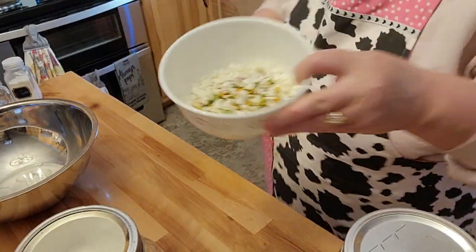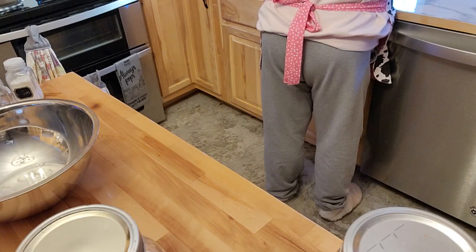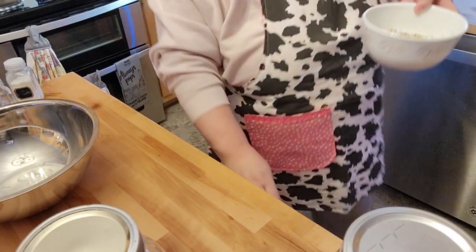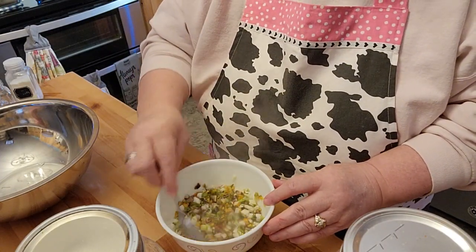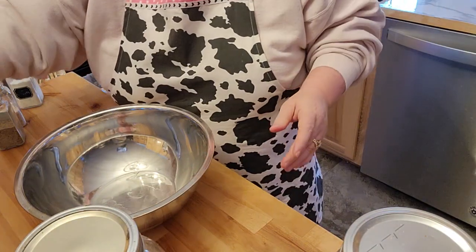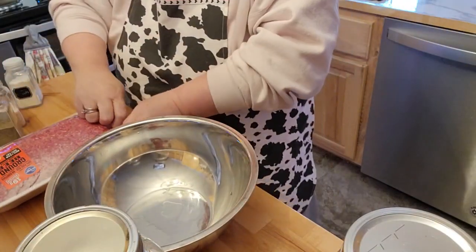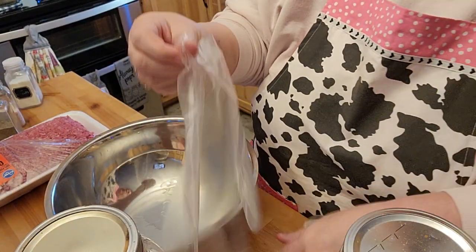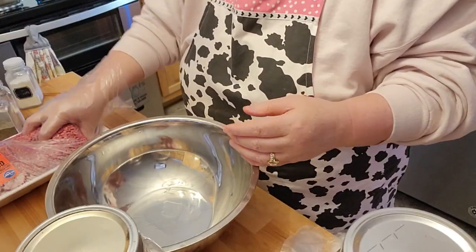Let me throw some hot water on here real quick to get these reconstituted. These freeze-dried vegetables actually take hardly anything at all — would you believe it? These are almost already all back. I'm going to have to wait a minute, but that's not a big deal. I bind my meatloaf with oatmeal, so I'm going to go ahead and get this hamburger opened up. I'm putting on my little fancy gloves because I don't really care to touch raw meat.